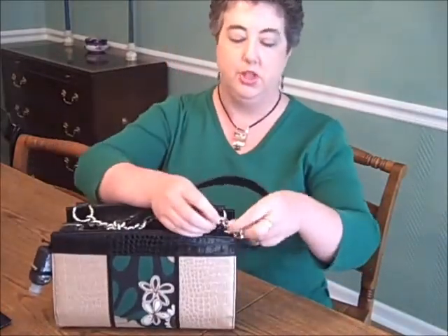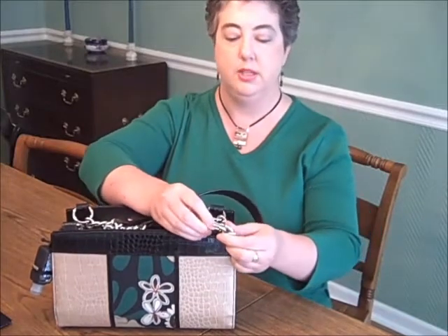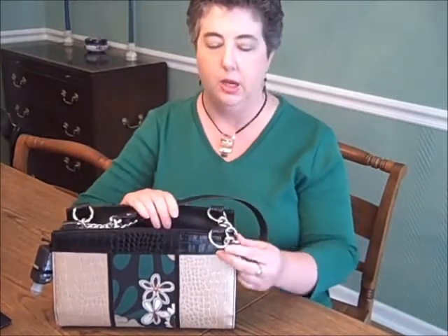Changing the handles is just as easy. I'm not going to change these but they're really easy to switch out. Now I am not a Mishi consultant and I do not sell these, so I mainly wanted to show you a way to be able to get variety in your purses without having to have a ton of different pocketbooks.